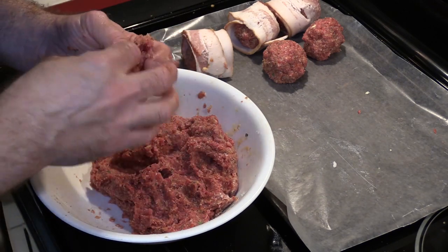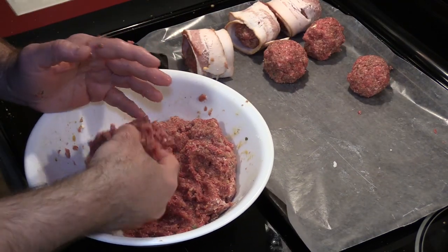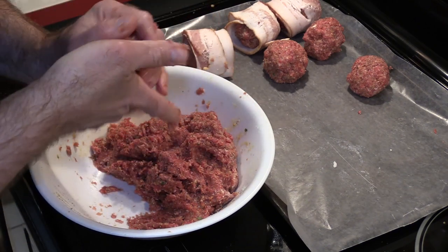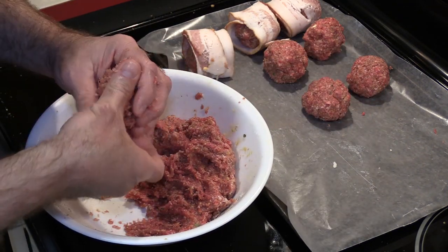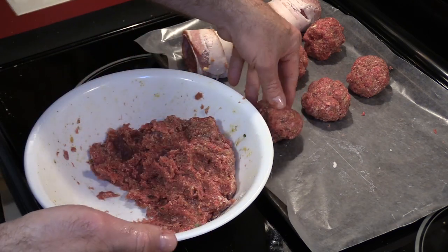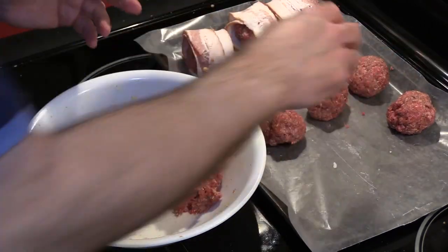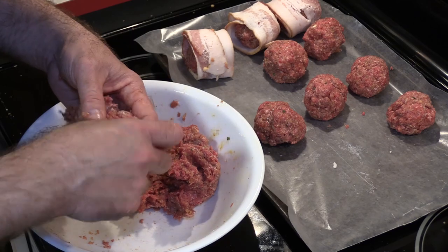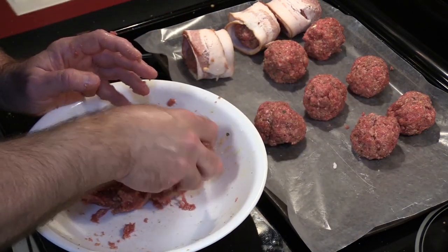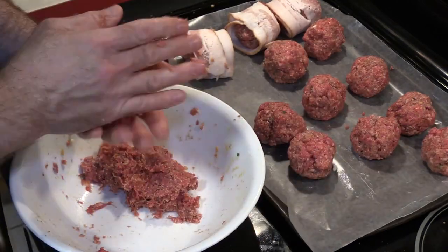I'm going to make some regular-sized ones now — these will take less time to cook since they'll be smaller. I'm making the others big on purpose; normally I'd make lots of small ones if I had company, but these are just for me. Just get them roughly into a circle — you don't have to be perfect, and you don't want to over-mold them or the meatballs won't be the same. I'm not going to cook all of these right now; I'll freeze some for later — just throw them in the freezer uncooked.